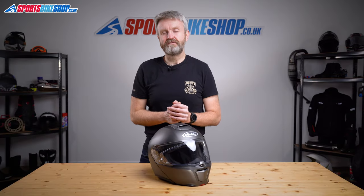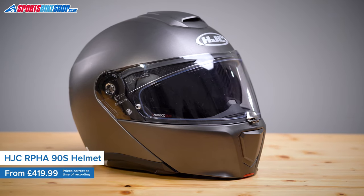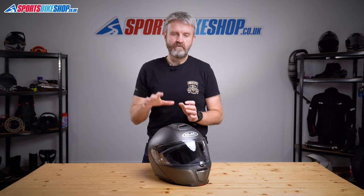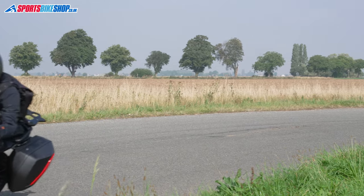If you like the convenience of a flip front helmet but you're not so keen on the extra weight and size that's normally associated with a helmet like that, then you should probably keep watching this video. The Artha 90S is one of the lightest flip front helmets we've weighed to date, with this size medium helmet weighing in on our scales at 1585 grams. It's also been designed to be compact, which in my opinion it manages to do quite nicely.